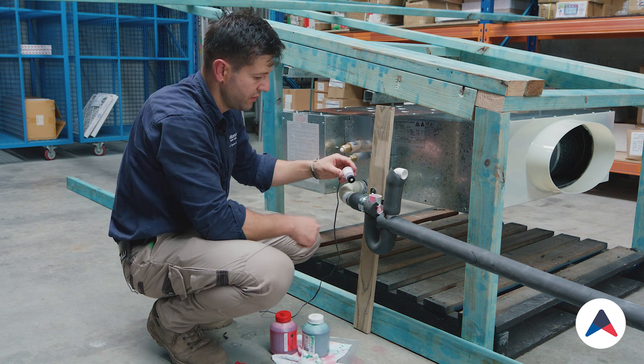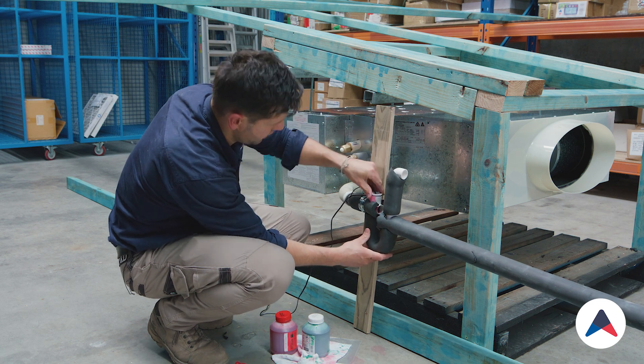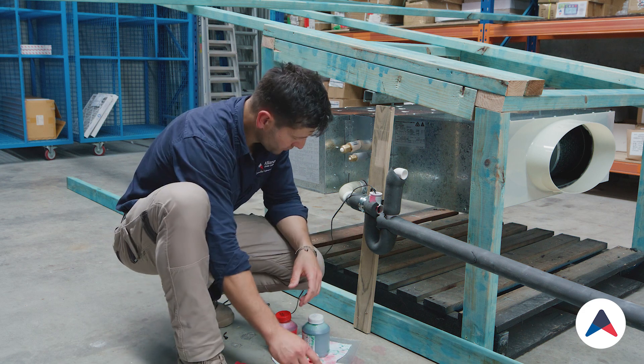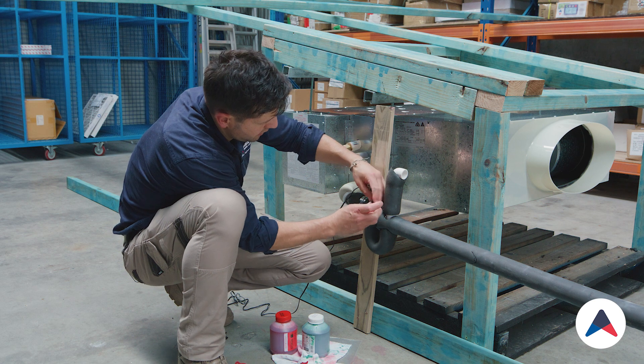It pushes in like that and still allows us to remove it and clean out the drain if we need to. It pushes in nice and tight. We can finish off by installing the rest of the caps on the system — there's a cap on here.